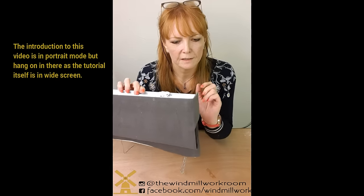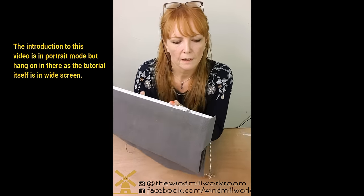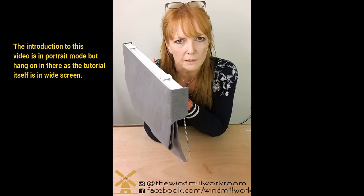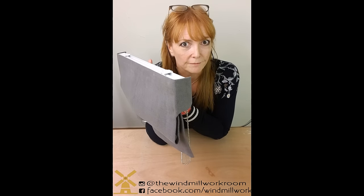Hello! Okay, Roman blind return flaps, or integral returns, continuous returns - whatever you want to call them. These go on the end to cover up the end of the head rail, so if you're fixing to the outside of a recess you can cover up the head rail. That's a treat.